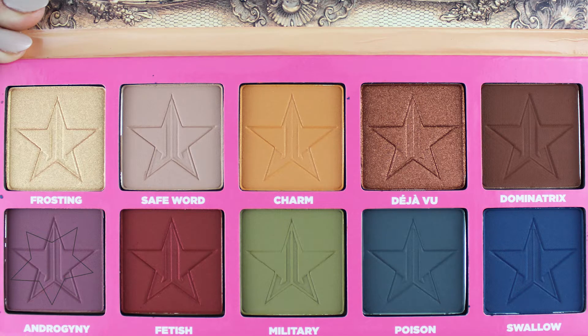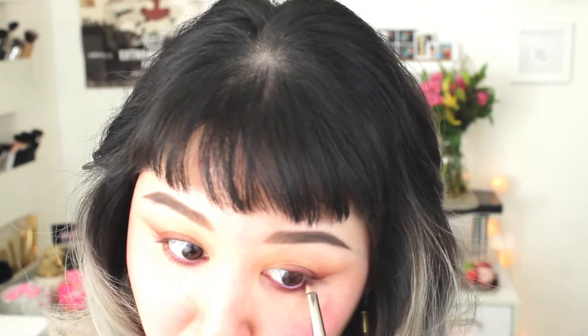Now we're going to start defining the wings. I'm taking a flat or angled eyeshadow brush — or a little eyeliner brush, whatever you prefer. I'm using this MAC 212. I'm going into Androgyny and carefully creating my wing, extending the lower lash line up and connecting from the middle of the eye to the upper corner. I'm checking from different angles — it looks too curved so I'm adjusting. We want to make sure the wing and lower lash line connect, so I'm taking the pencil brush with more Androgyny and bringing that into the outer corner.